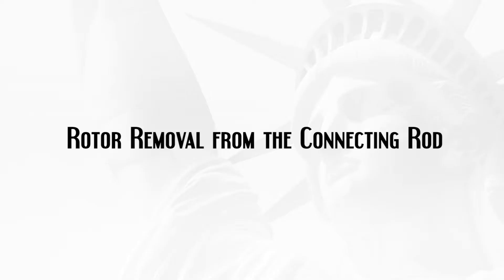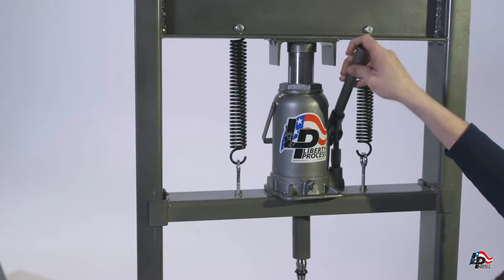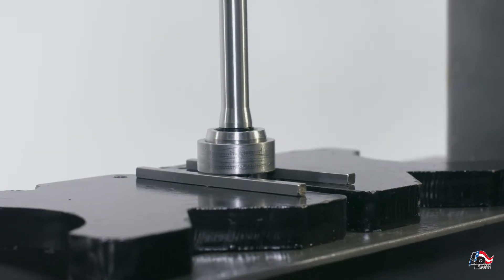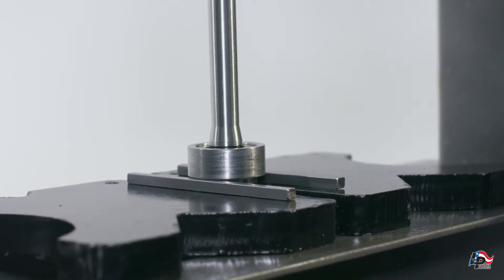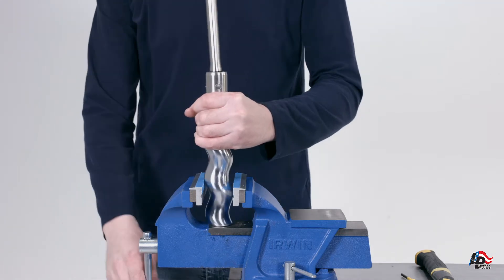Rotor removal from the connecting rod. The rotor and connecting rod are separated by removing the retaining band and rotor pin. Remove the retaining band by using an arbor or hydraulic press. Place the connecting rod and rotor into the press in a way that only the retaining band makes contact with the press plates. Use the press to push the connecting rod through the retaining band. Remove the connecting rod and rotor from the press and clamp in a vise with the connecting rod facing up.